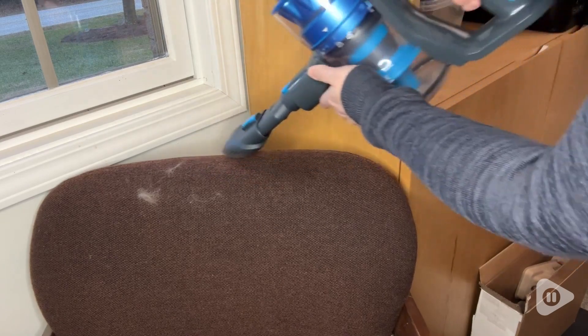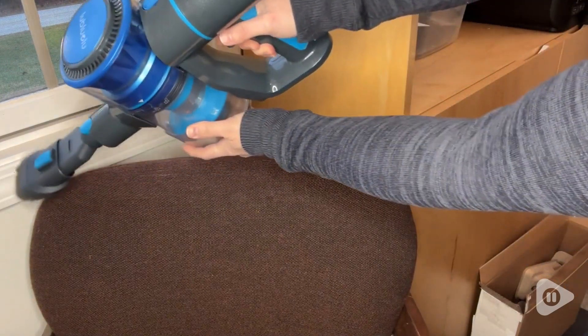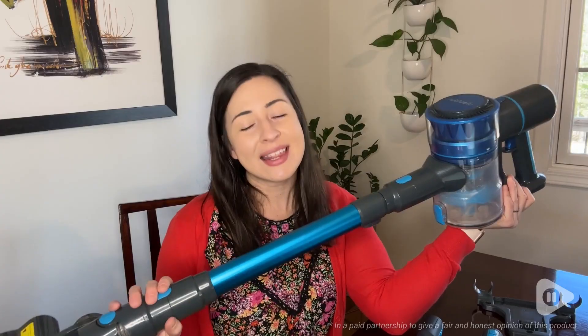I absolutely love this little vacuum — it has been an awesome find. It does an amazing job at cleaning up every mess that I have thrown at it, even some really tough ones, and it has just really done a great job. It's definitely a great option if you are looking for a portable stick vacuum. I would highly highly recommend this, and that's my point of view.